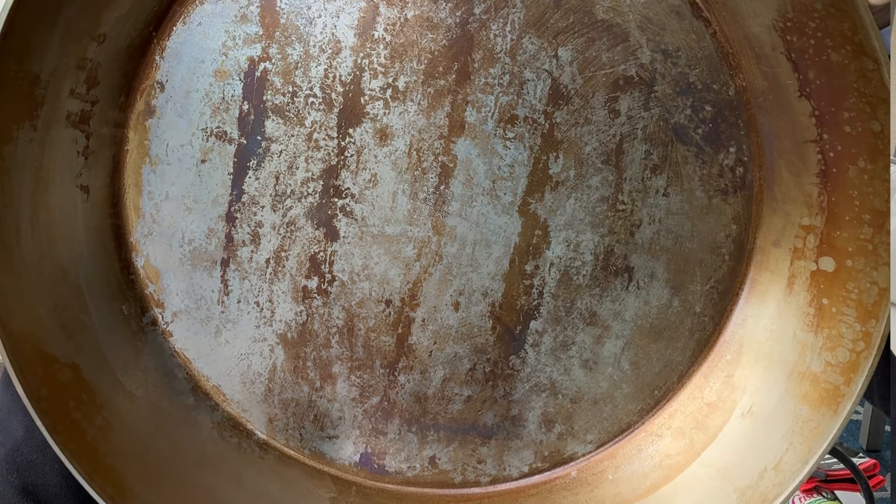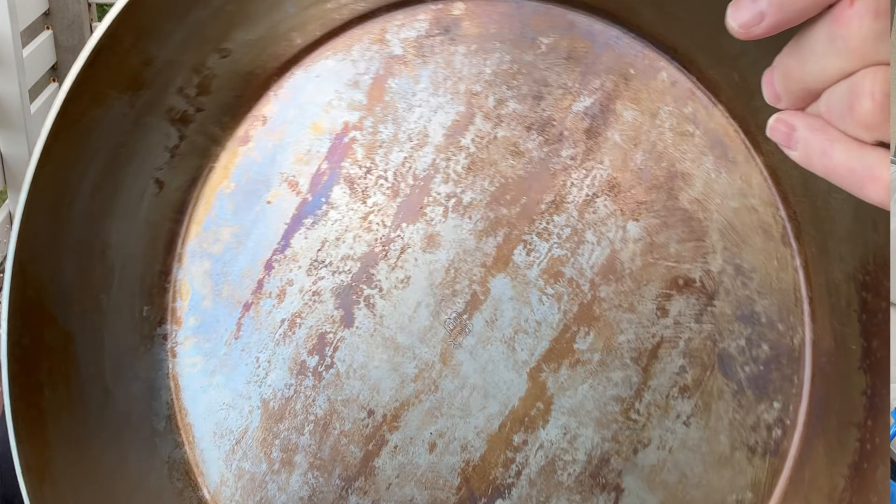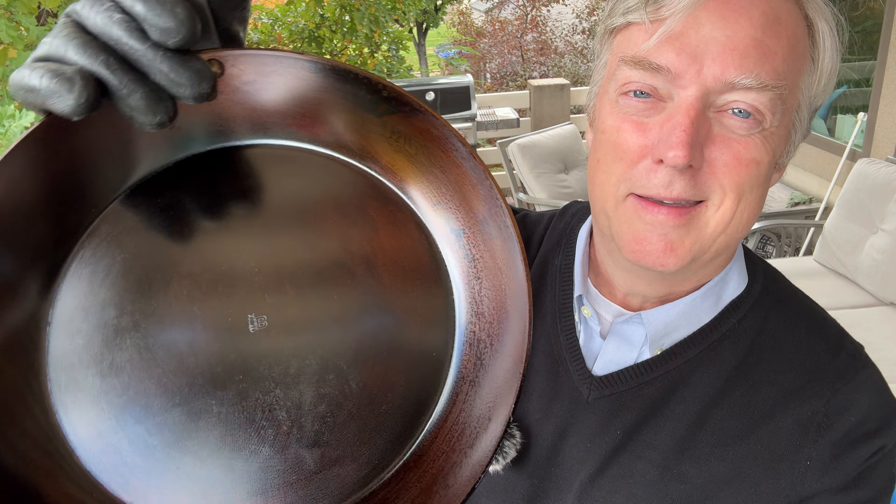What's up guys, Scott here from Uncle Scott's Kitchen. I'm going to show you how to take a carbon steel skillet that looks like this — in dire need of some touch-up seasoning — and turn it into a work of art like this. Let's get started.